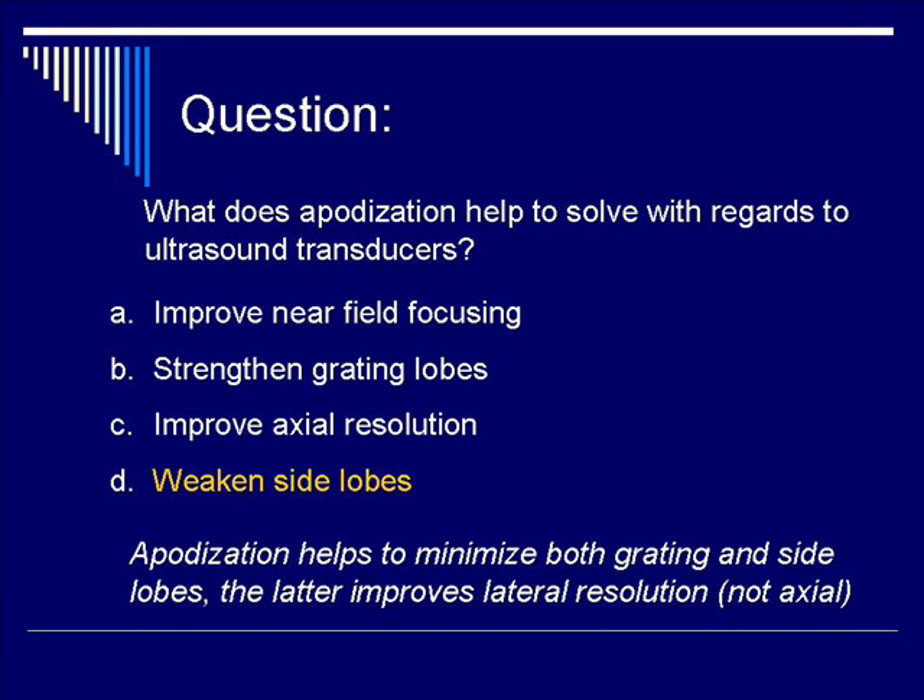Apodization helps to minimize both grating and side lobes. The latter improves lateral resolution, but not axial.